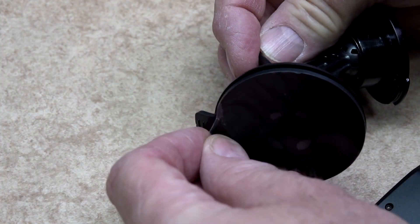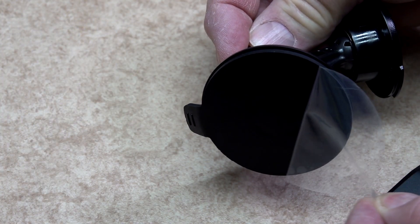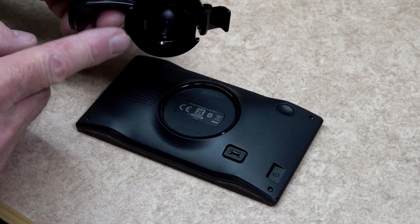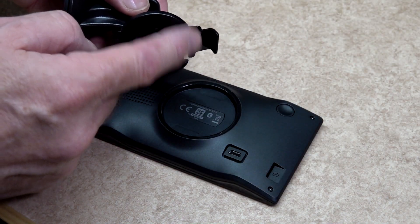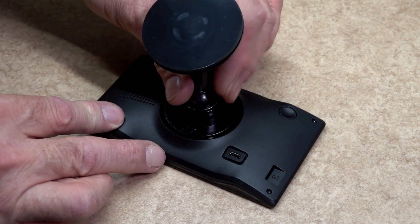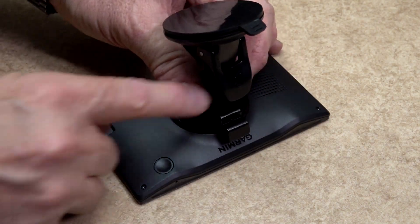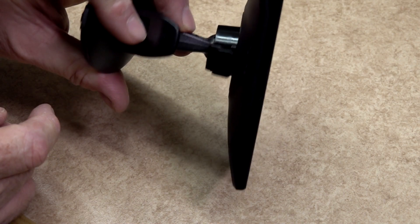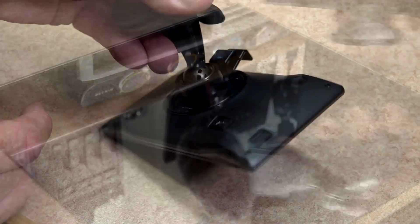On the suction cup there is a protective film — don't forget to remove that before fitting. The orientation of the suction cup and bracket can be either on the top or the bottom of the satnav. Simply locate the lug in either the bottom or the top and push the top section until it clicks. The lug will hold it in place and it will not twist when fitted.